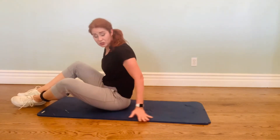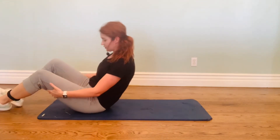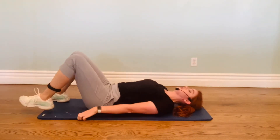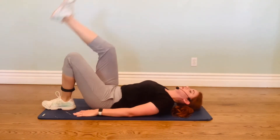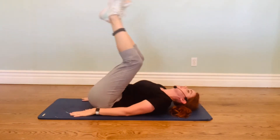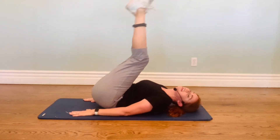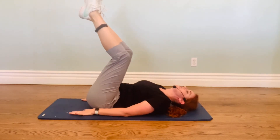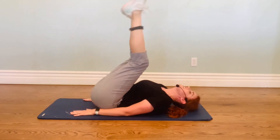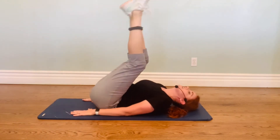Now we have corkscrew. You want to make sure your hair is out of the way — either up on top or over to the side. So the corkscrew: feet up to the ceiling, and you're going to swing and stamp them up, but twist them while you do it. Twist one way, and twist the other way. Three, four, five, six. We're going for 20. Seven, eight, nine. Come on, breathe. Ten. We got it.